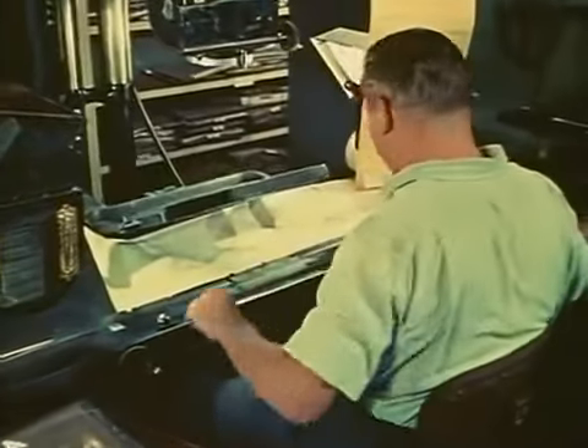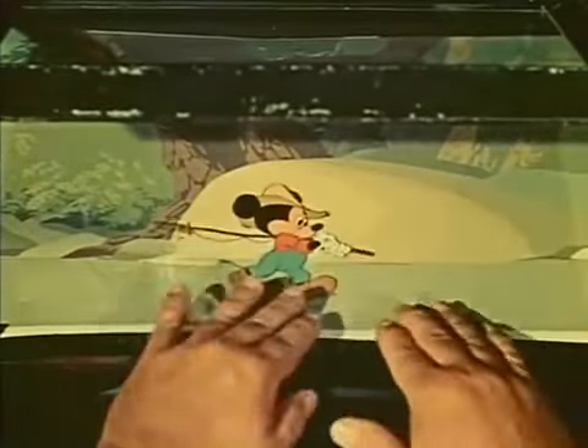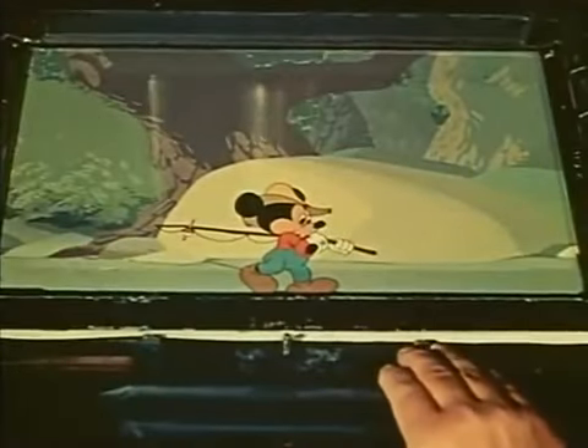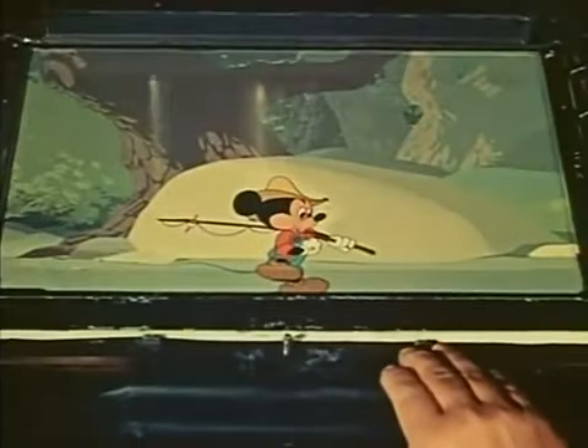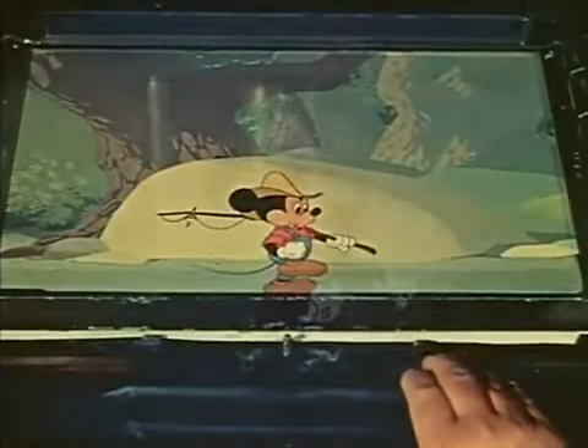The pre-feature cartoon camera was fairly simple in construction and operation, and generally very satisfactory. Here a Mickey Mouse short is being put on film. Mickey has been inked and painted on transparent sheets of celluloid. This happens to be a panorama effect where the character walks in one place and the background keeps moving behind him. Each time a new cel of Mickey is photographed, the background must be moved a fraction of an inch, making a single frame of motion picture film. Here's how the action looks on the screen.